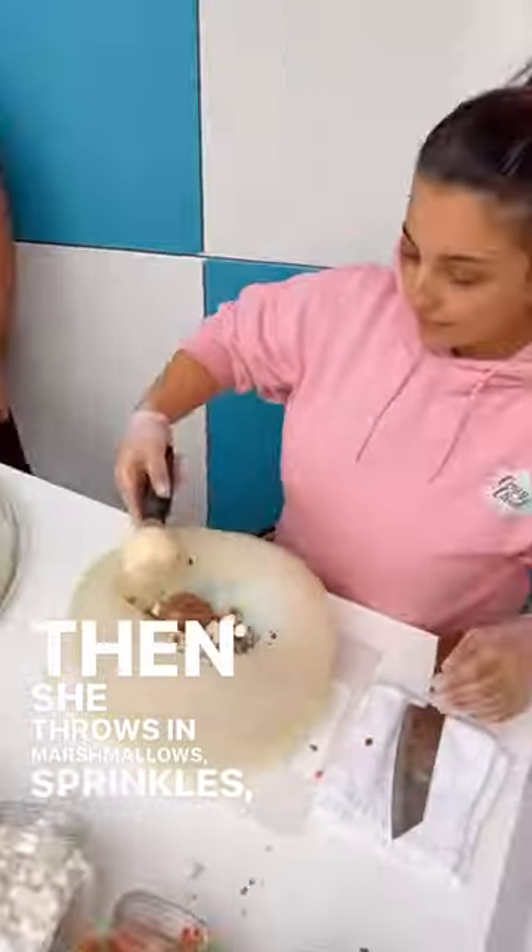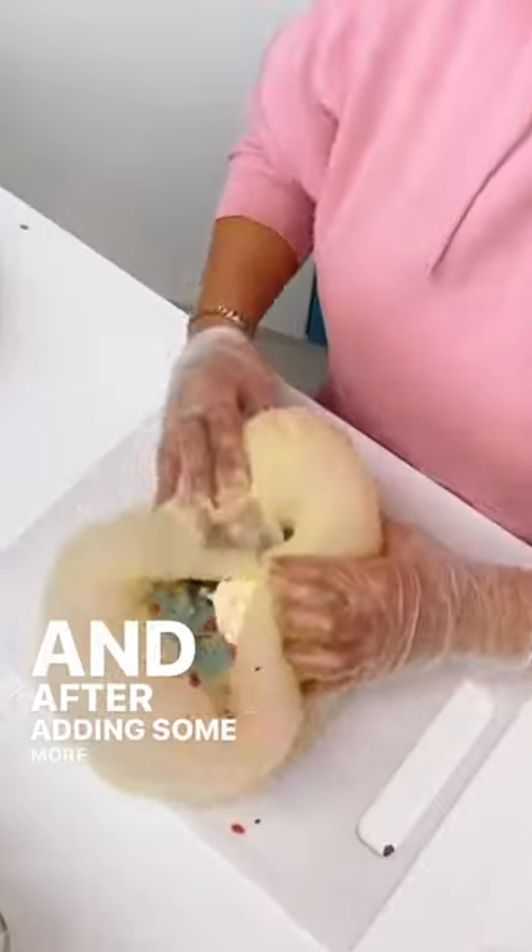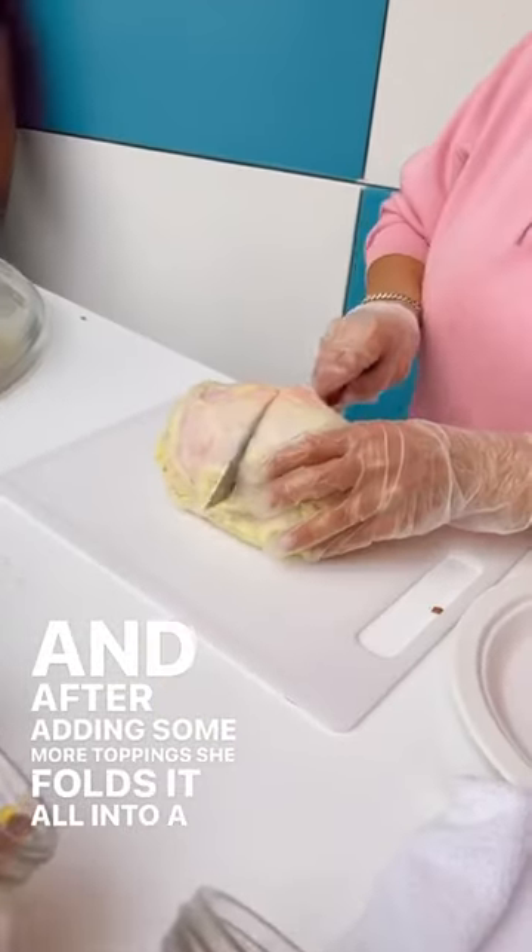Then she throws in marshmallows, sprinkles, chocolate ice cream, and of course a scoop of vanilla. And after adding some more toppings, she folds it all into a burrito.